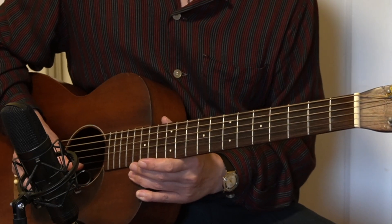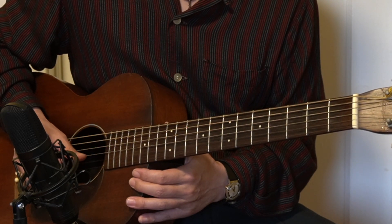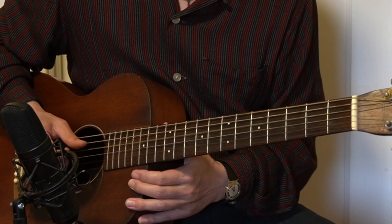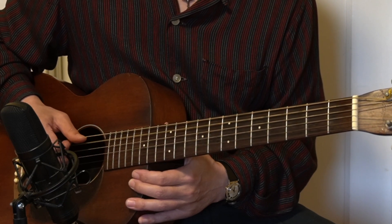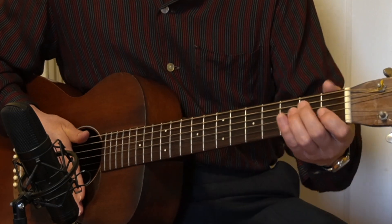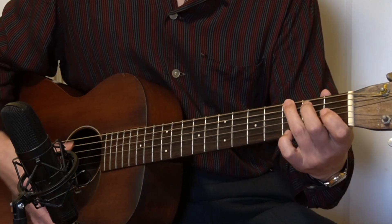I have been using 432Hz tuning from high E string to low E string, so let's double check with the E chord in open position here and the G chord.